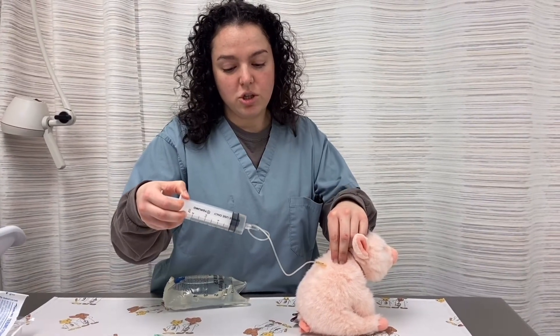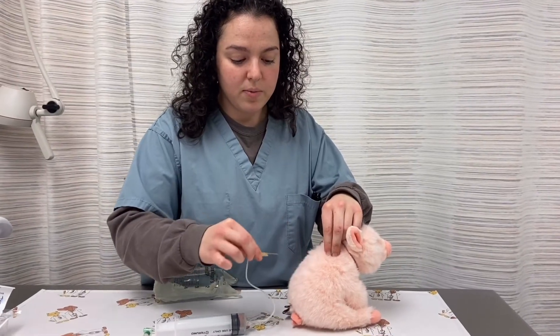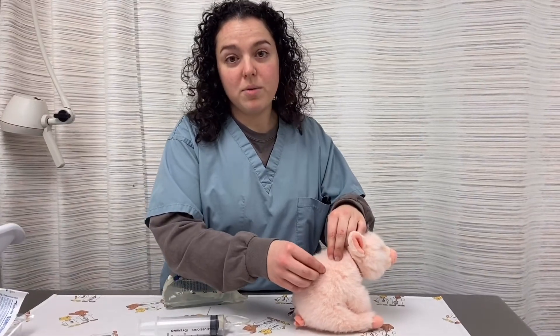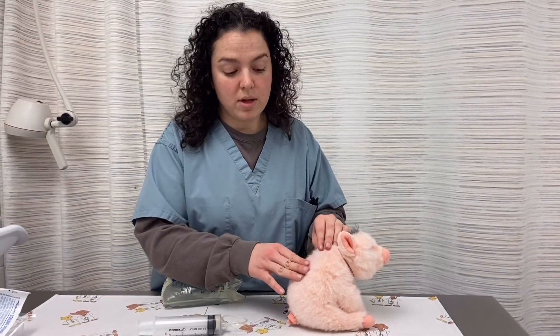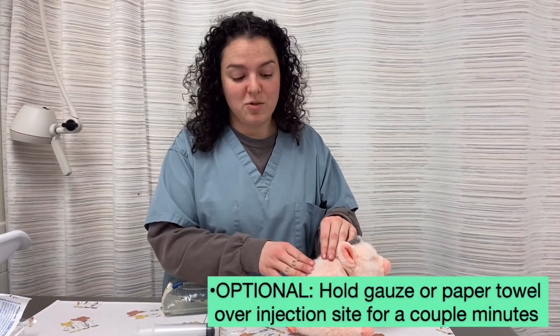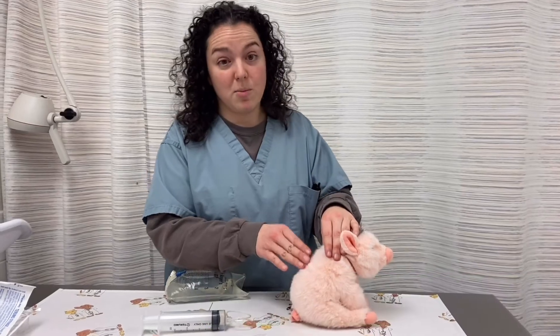Once you have finished giving all the fluids that you need to, pull the needle straight back out. Sometimes blood or fluid might drip out. That's totally normal — it just means you might have hit a small skin vessel. You can use gauze or a piece of paper towel to hold onto the spot for a few minutes, and you should not see any more bleeding.